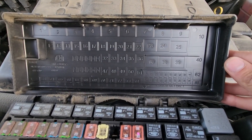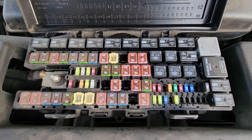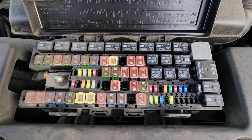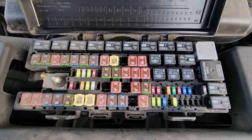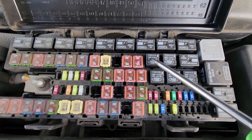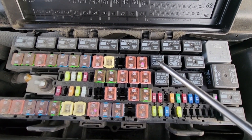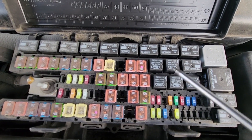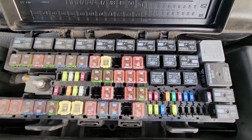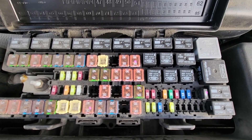On the backside of the cover you will also have a fuse diagram. The air conditioner clutch relay is located right here and it's relay number 23. The best way to test this relay is to replace it with one of the same kind and see if that makes a difference. If it does, just buy a new relay and replace it.